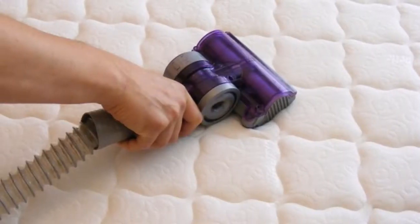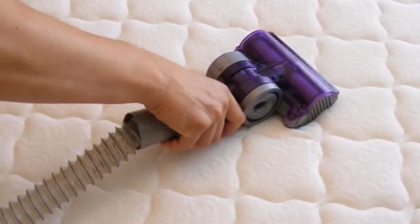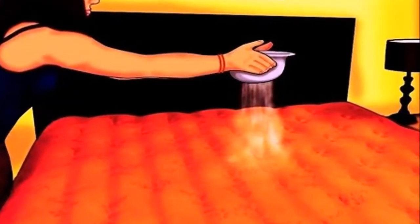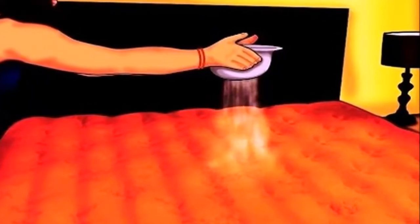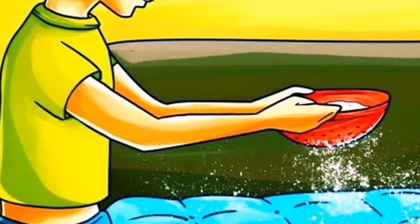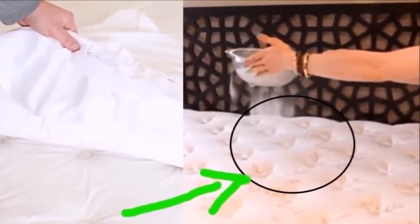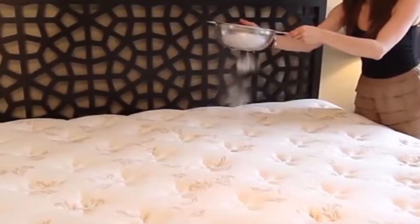Even though we think that washing and changing the linens on a regular basis is enough to protect ourselves, the truth is that washing the linens doesn't help, because eventually it is our mattress that becomes the source of dirt. In fact, all the dust, dirt particles, sweat, and body fluids end up in the mattress. Although it takes some time for the mattress to become dirty, most people hardly ever clean it.